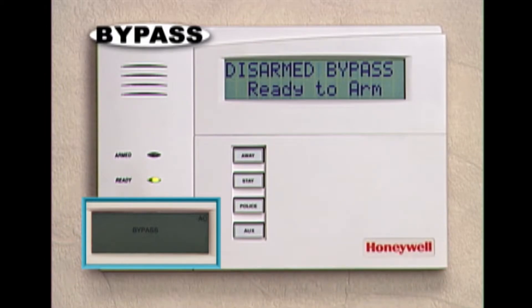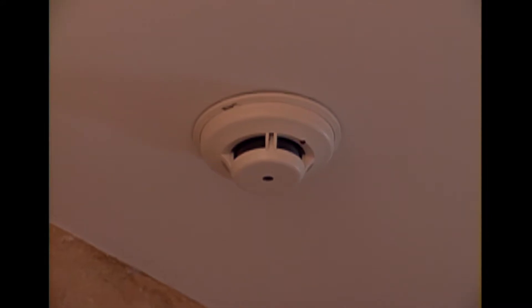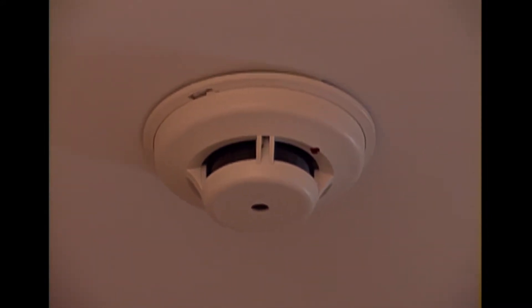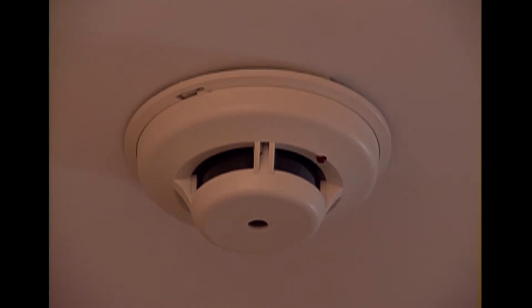Later, when you turn off the system, the bypass is cancelled. Please keep in mind that if you have fire sensors installed, they are always on. Fire sensors cannot be turned off or bypassed.